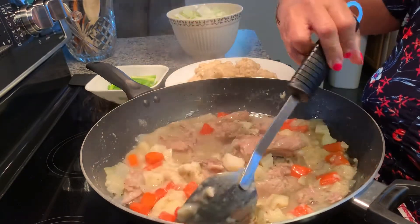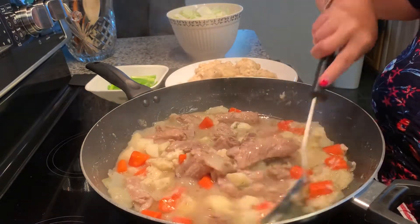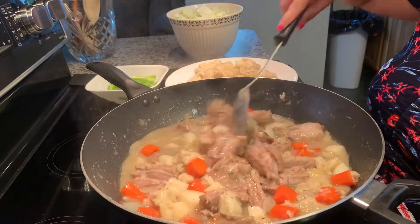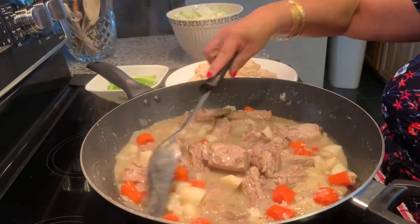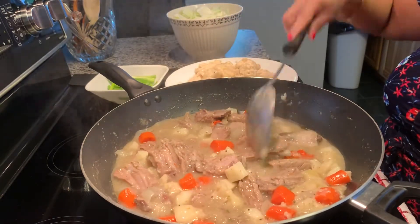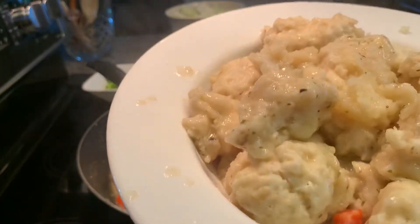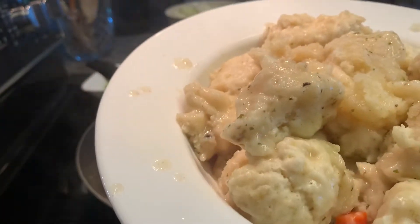This is what it looks like guys. My soup now — the liquid is reduced. And this is what the dumplings look like now.